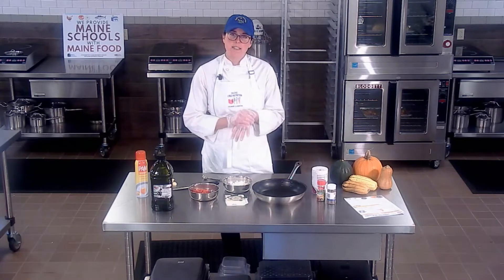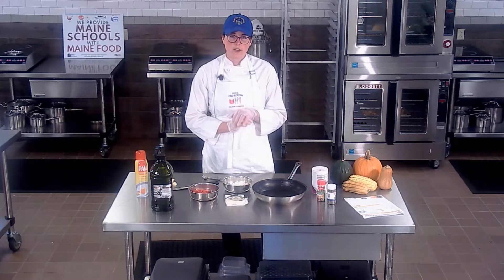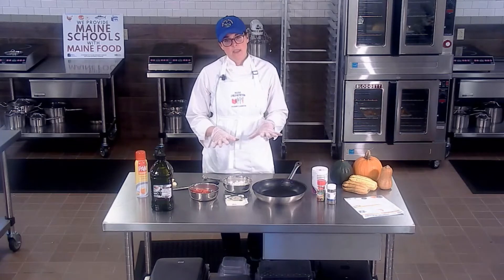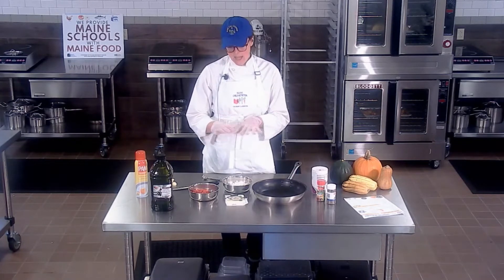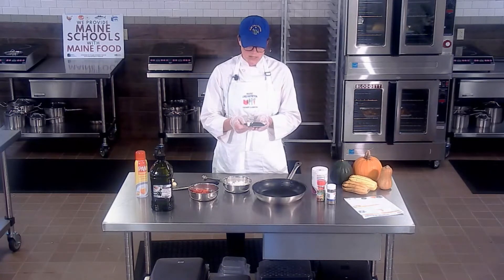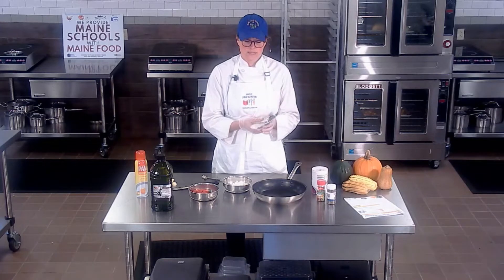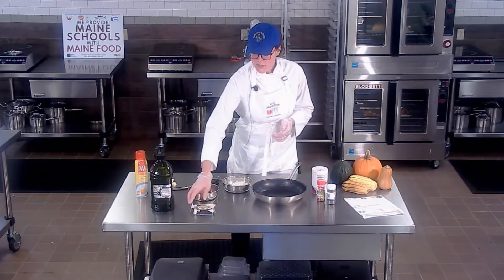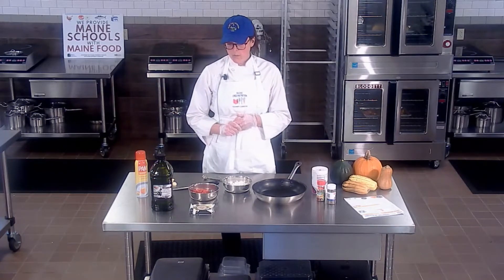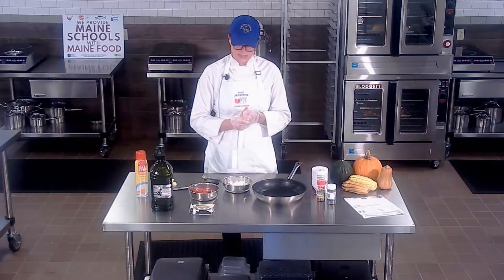After the sauce is done and the squash has been raked with a fork and is all ready to go, I'm going to put that in a baking pan and cover it with the sauce and cover it with some really awesome cheese. The recipe calls for part-skim mozzarella, but I wanted to highlight a local ingredient here — Pineland Farms. They do a bunch of different cheeses; this particular one is a cheddar. I'm going to shred that on top and it's going to be delicious.